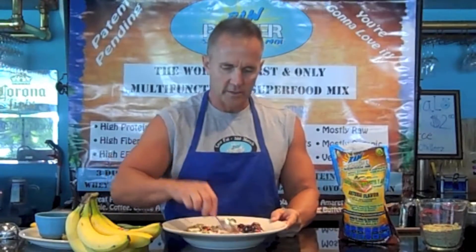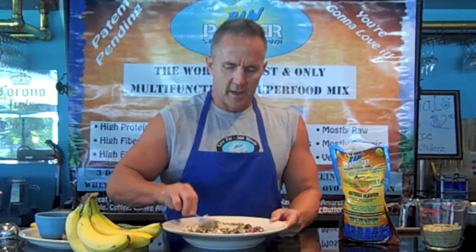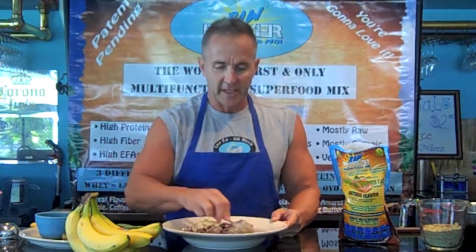You've got an awesome breakfast, lunch, snack — any time meal. You've got Greek yogurt, some fruit fresh and frozen, high protein, high fiber, high essential fatty acids, gluten-free. And best of all, it tastes great.